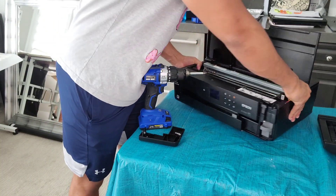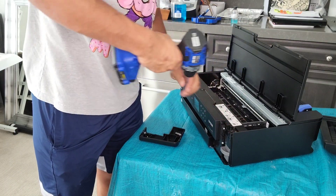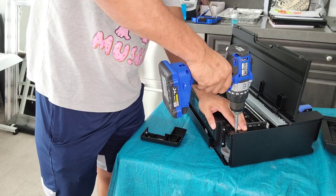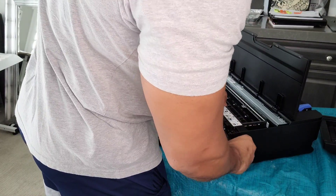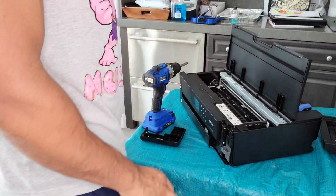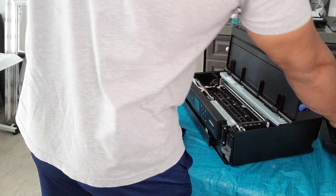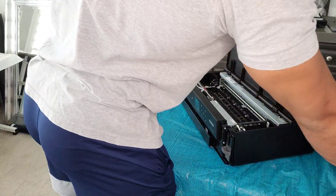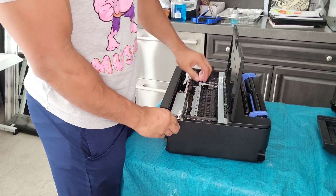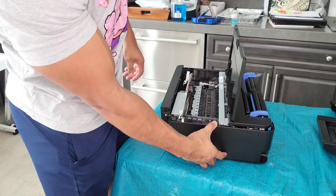Let me just turn it this way so you guys can see the front and what I'm about to do. So what you're going to do is go ahead and remove this top piece right here — I'm going to take that part off. Next, this side panel right here, you're just going to push it out and it should pop off. Once you hear kind of like a pop, or you see it slide out, just go ahead and take it off.